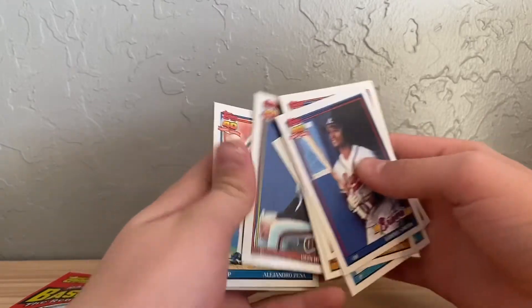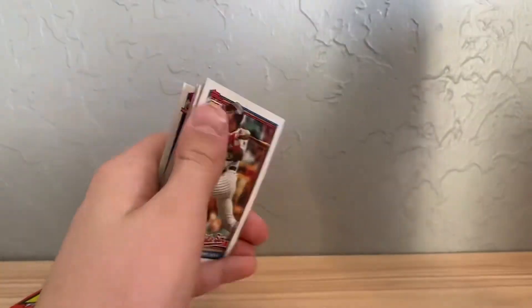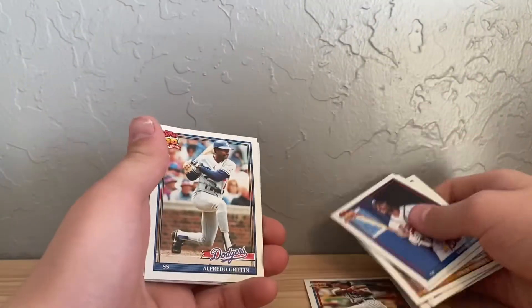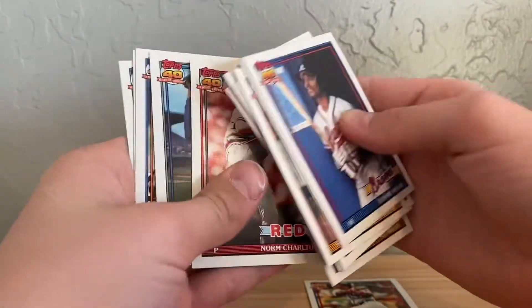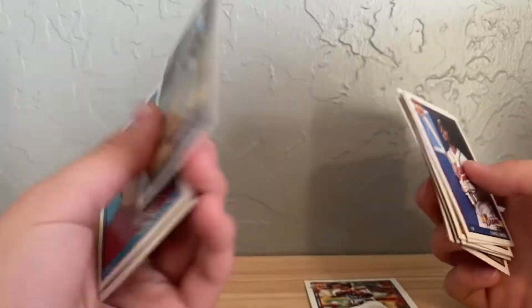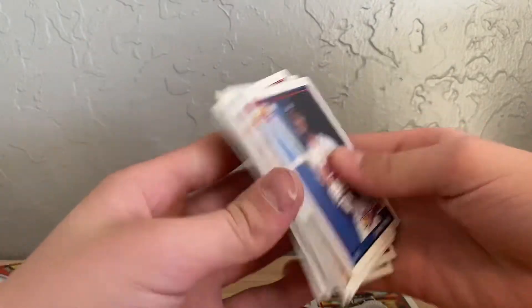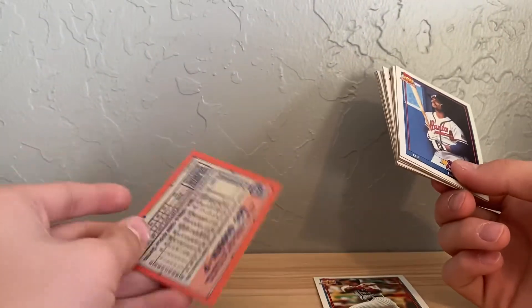Don Robinson. There's some junk. Sammy Sosa — I think he got busted for steroids too. Doc Gooden, Dwight Gooden — I think Doc Gooden changes the name to Dwight Gooden and then back to Doc Gooden. Or are those just two different people? I have no clue.